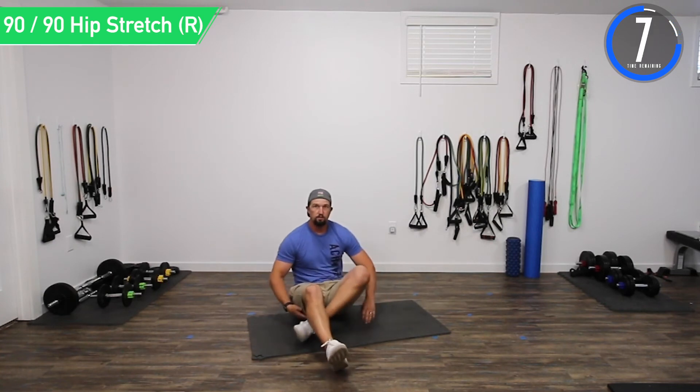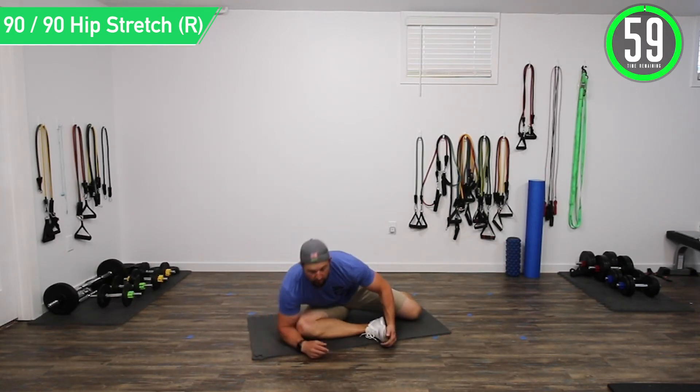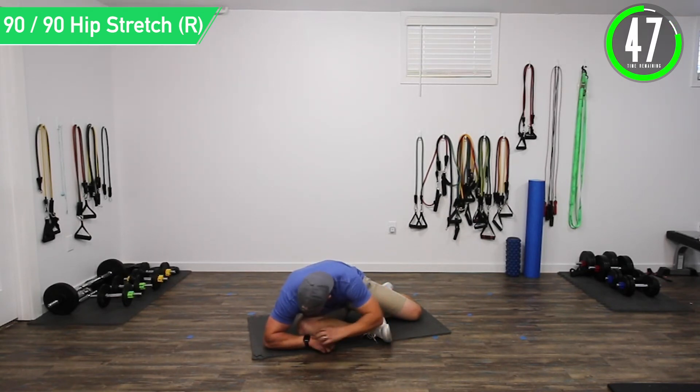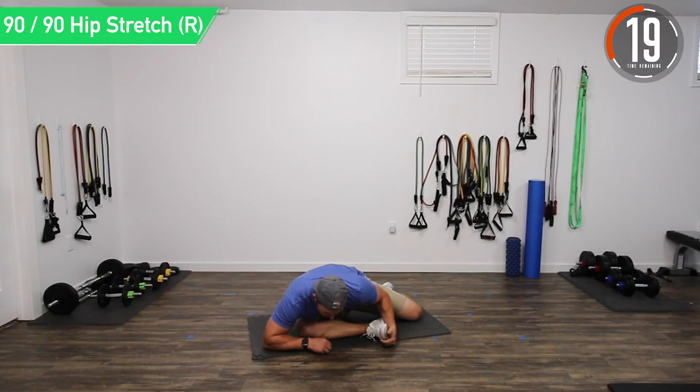Now switch to the right side. Put your hand on the foot and wrap that forearm under the opposite knee, then kind of pull towards an angle. Remember to breathe. Try to go a little further each time. We've got about 10 seconds left.